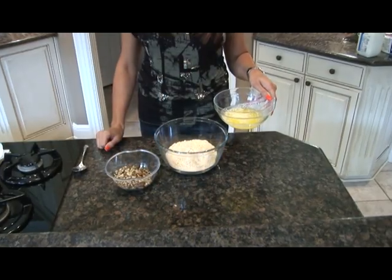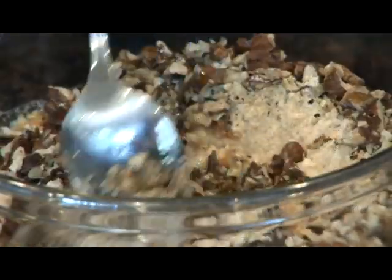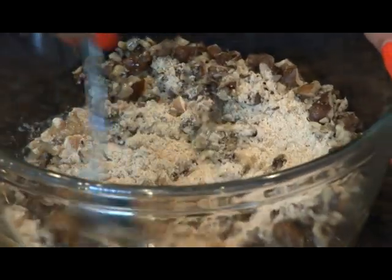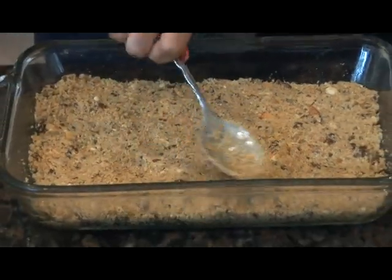First, mix together the Nilla wafers, the melted butter, and the pecans. Next, press the mixture into the bottom of an oven-safe dish and bake this at 325 for 8 minutes.